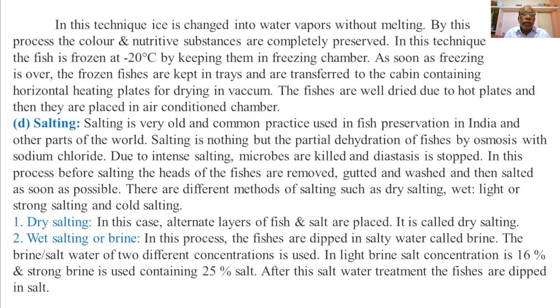Wet salting, or brine salting: in this process the fishes are dipped in salty water called brine. The brine or salt water is of two concentrations.